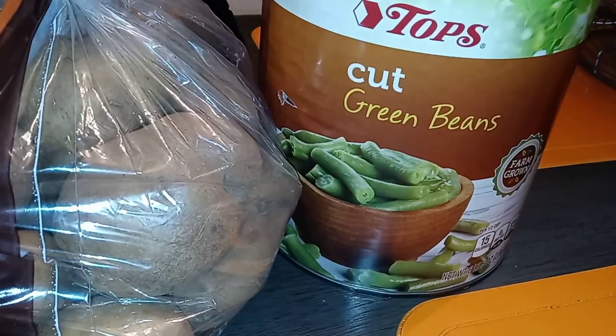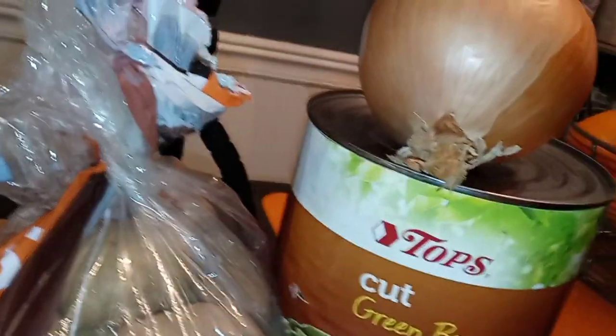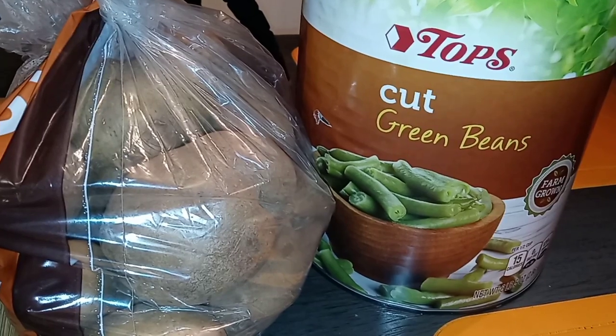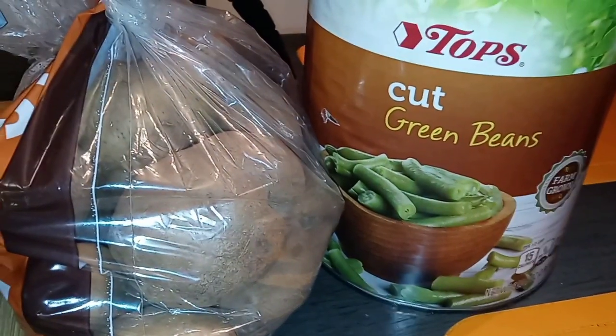This is all you're gonna need: just a can of beans, a couple of potatoes, a nice big yellow onion, and you can use smoked turkey, you can use ham hock, you can use neck bone — whatever kind of meat you like.